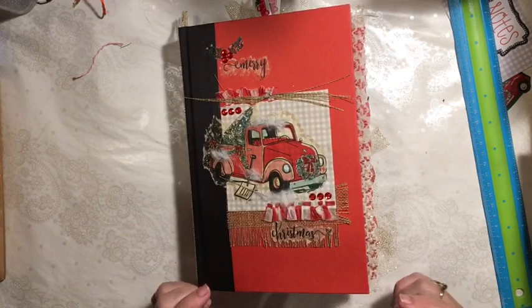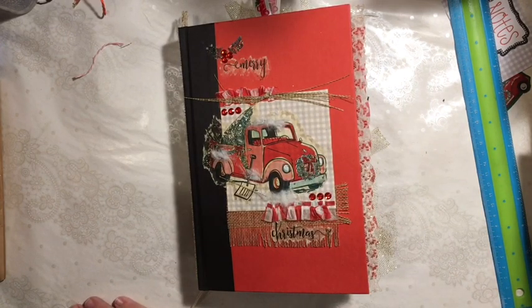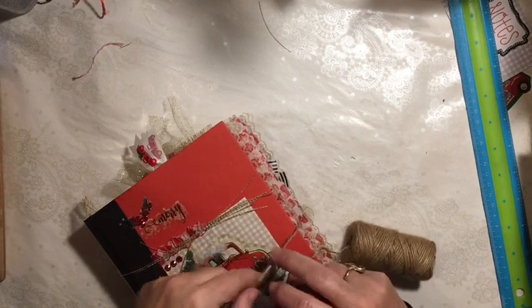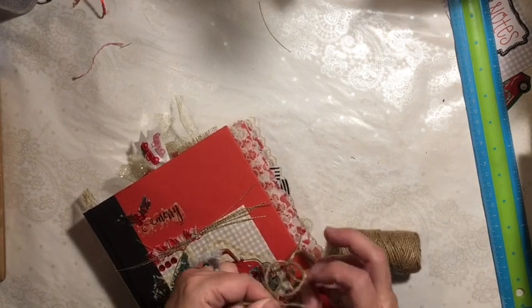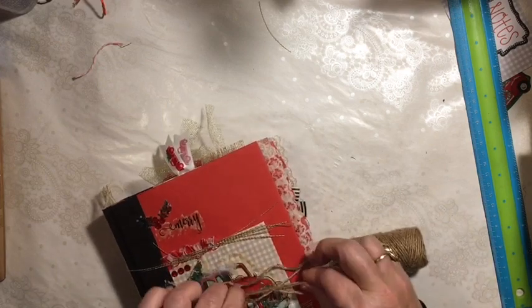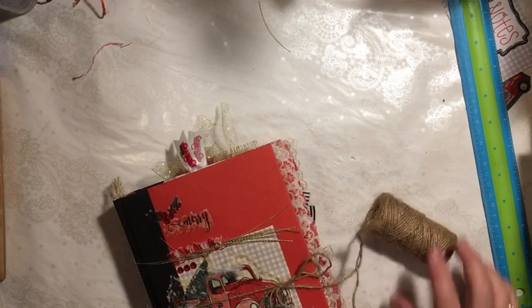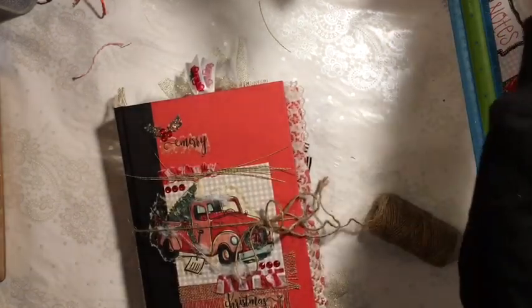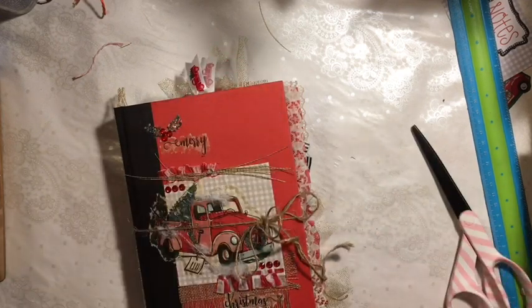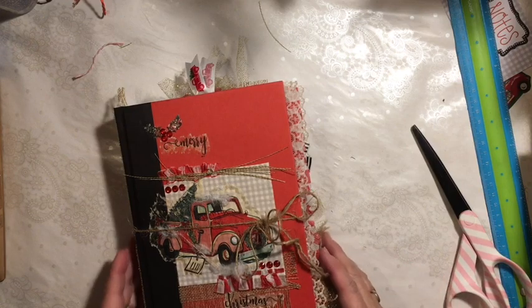So we just need a tie for this. I'm going rogue with my tie and I'm going to use the jute string, because I think the lace is just too pretty for a red truck journal, and the burlap is too big — to get it small it will be frayed and messy. So here we go, adding some of the Dollar Tree jute. And there you go.